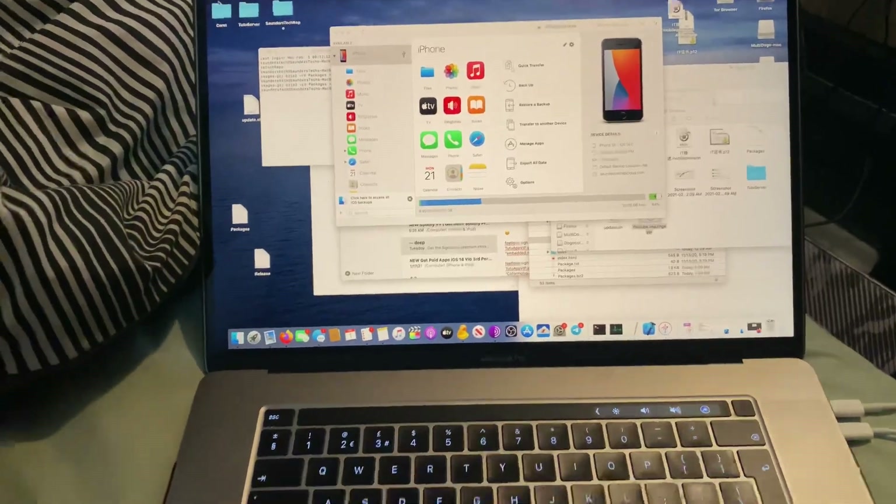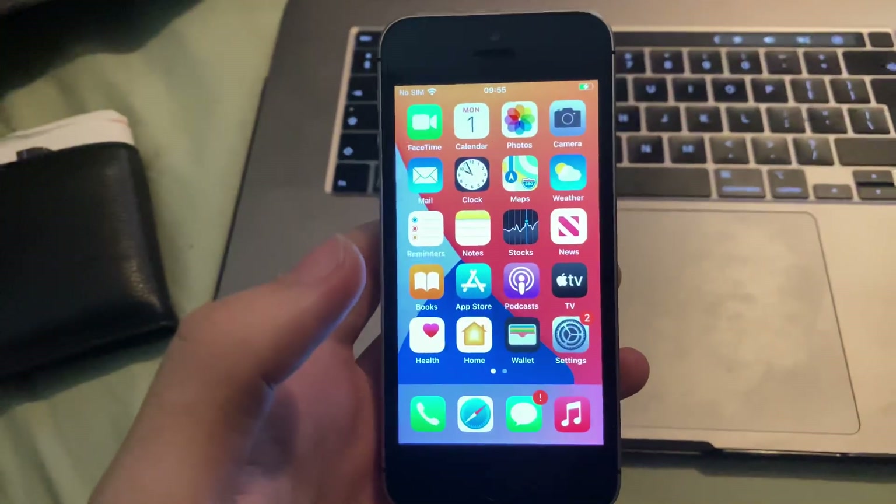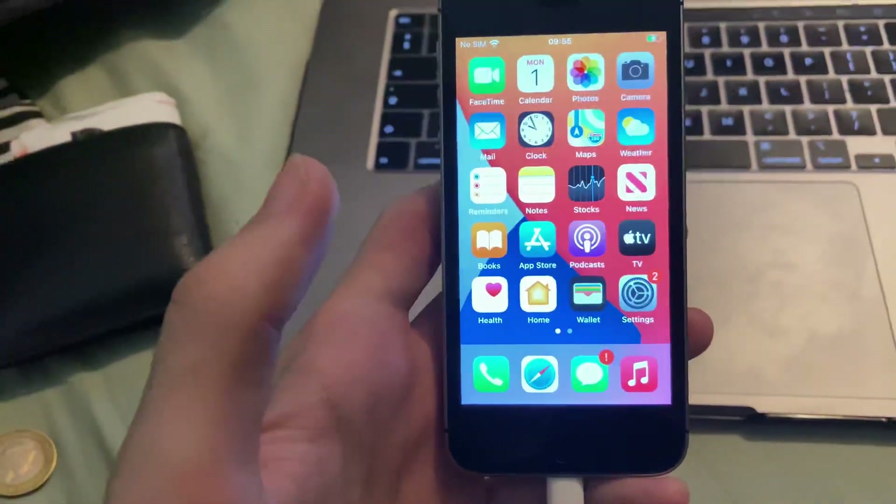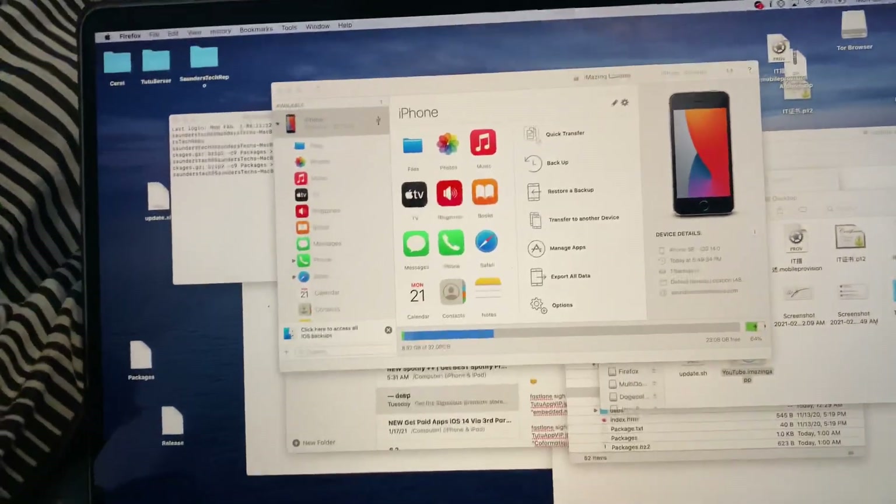So first things first, you will need a Windows or Mac computer. If you don't have one, then you can't do this — you're just going to have to factory reset your phone and suck it up. However, if you have a Windows or Mac computer, let's get right to business.